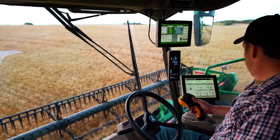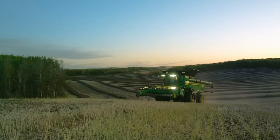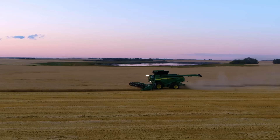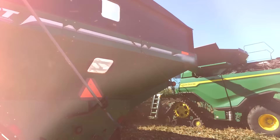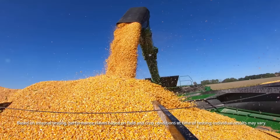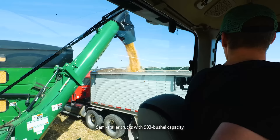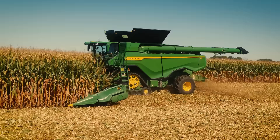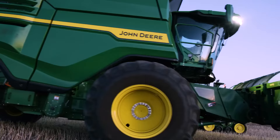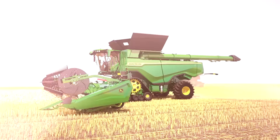With the new X-Series combines, we're redefining what's possible in harvesting capacity and efficiency. In wheat, the X9 1100 can harvest up to 30 acres an hour. And in high-yielded corn, it can harvest up to 7,200 bushels per hour, which is more than enough to fill 7 trucks per hour. What's more, you can start earlier in the day or finish later, and operate at near-maximum capacity throughout the day — all while using 20% less fuel.